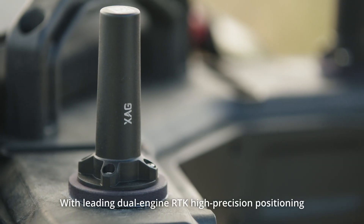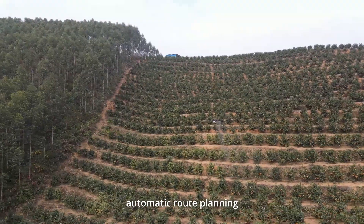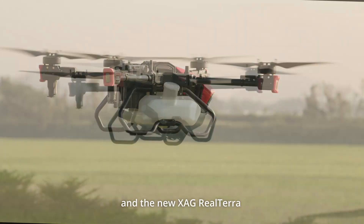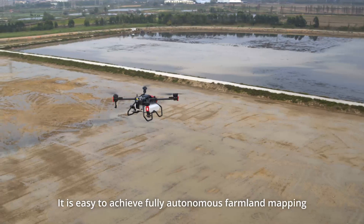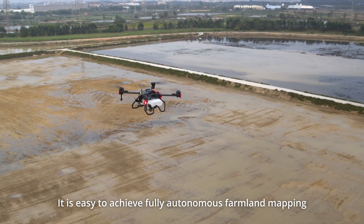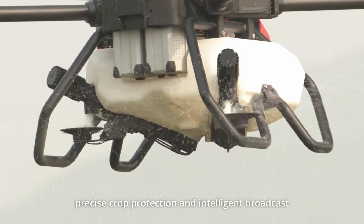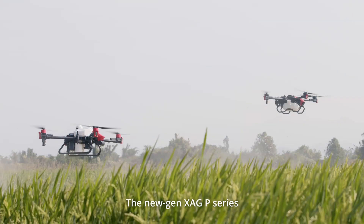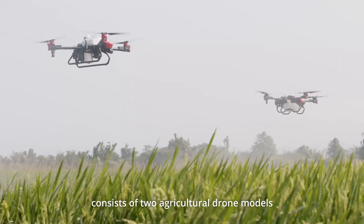With leading dual-engine RTK high-precision positioning, automatic route planning, and the new XAG Realtara, RevoSpray, and RevoCast systems, it is easy to achieve fully autonomous farmland mapping, precise crop protection, and intelligent broadcast.